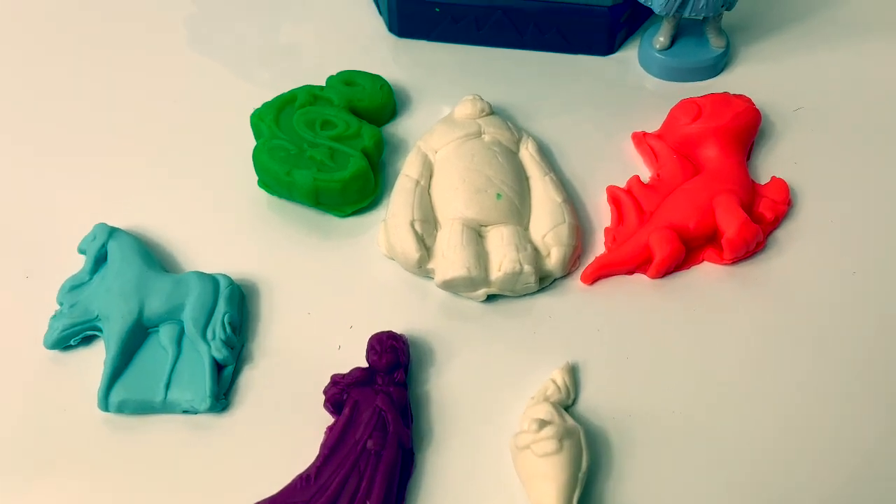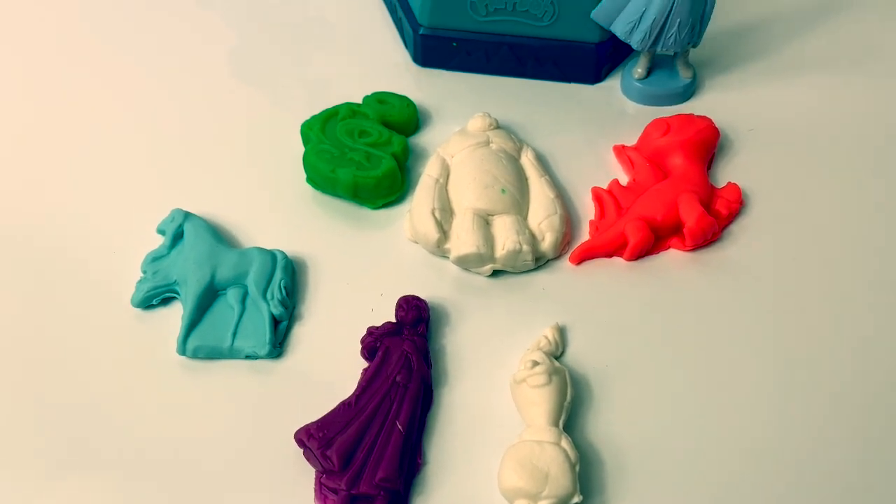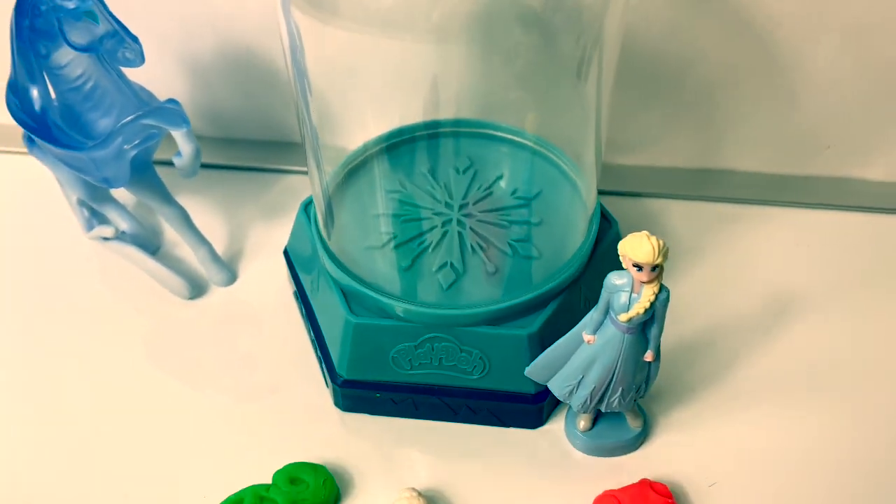Super awesome! Here are all the characters that we molded. Now let's use the snow globe and see what else we can mold.